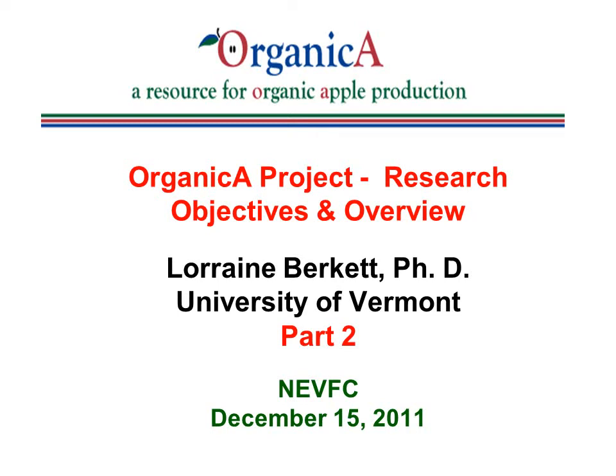Hello, my name is Lorraine Burkett. This is part two of a presentation given at the Organic Apple Production Session held at the New England Vegetable and Fruit Conference in Manchester, New Hampshire on December 15, 2011. This is part two of the presentation on the research objectives and overview of the Organica project.